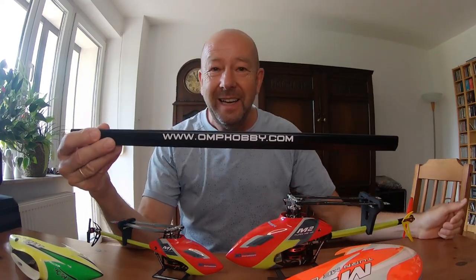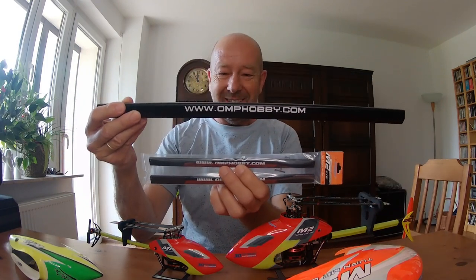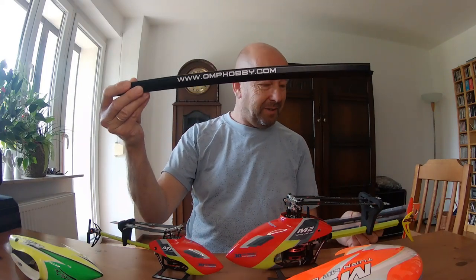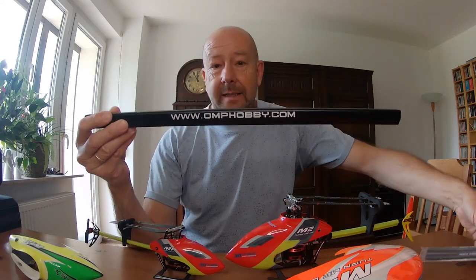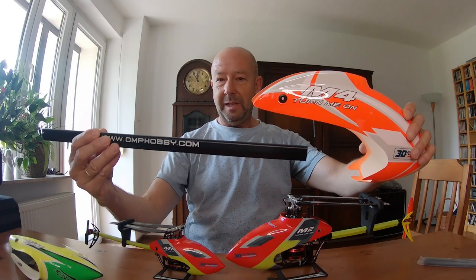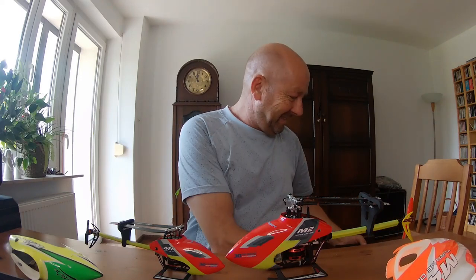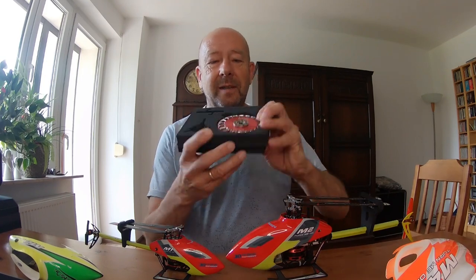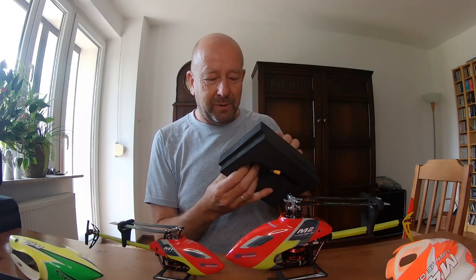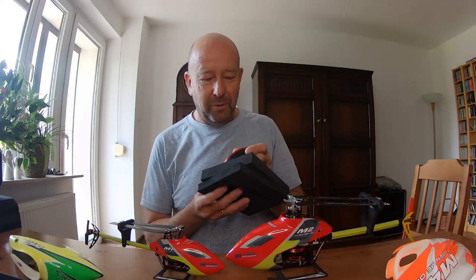I'll show you another thing — this is the tail boom for the M4. In comparison, here is the M2 tail boom, because I got spare tail booms for my M2 Evo with the same order — this one is shortened because of a crash. Imagine this size! If you put them together, this helicopter will be about this size. You've seen many unboxing videos, but this really astonished me — the beautiful main motor. When you see it in videos it's something different than holding it in your hand.